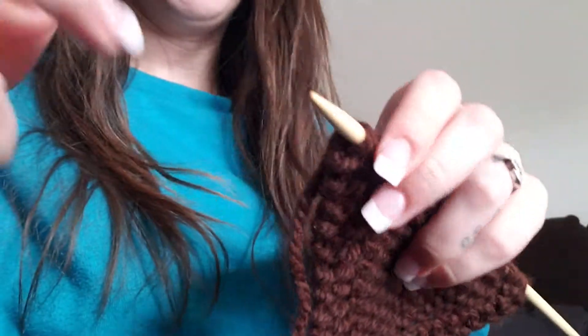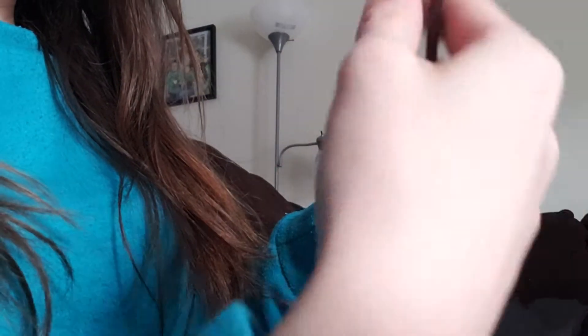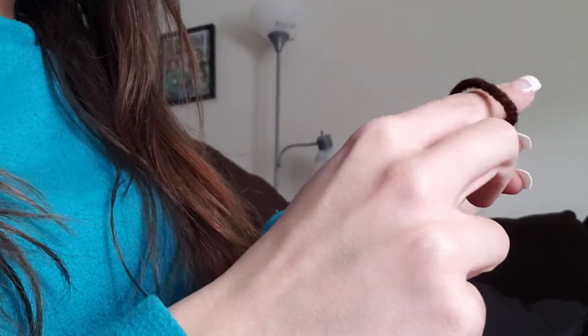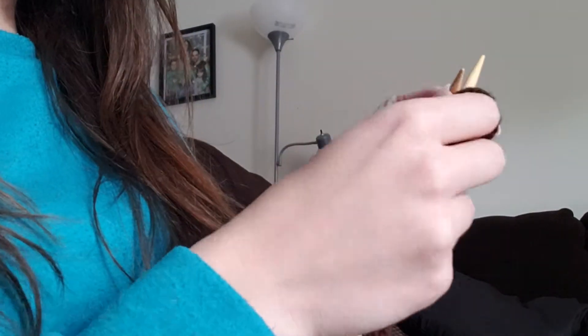I'm going to show you real quick how we're doing it. I'm going to go ahead and knit two, and from doing it these past couple rows I'm going to pull rather tight on the first one just to keep the edges a little bit neater.